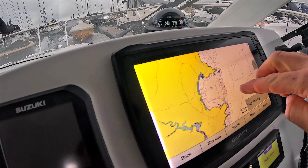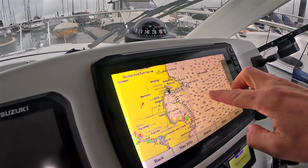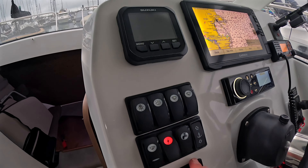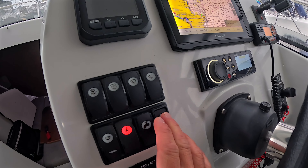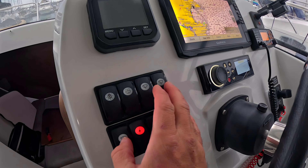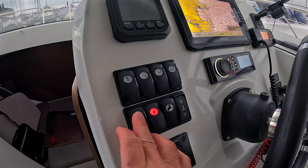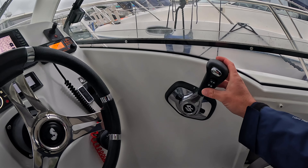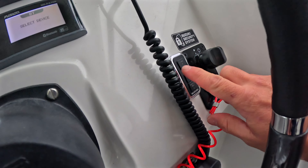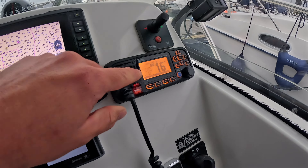The boat's got a Garmin touchscreen plotter — really nice to use. You can see where it's been: out to Berry Head a couple of times and around to Babbacome, so not very far at all. You've got your Suzuki control screen and battery switches at the dash. There's the anchor control unit for the winch up and down, window wipers, windscreen wash, and bilge pumps — that's automated bilge pumps with a manual override. Engine-wise you've got the Suzuki 200 horsepower outboard with a control unit mounted on the side.